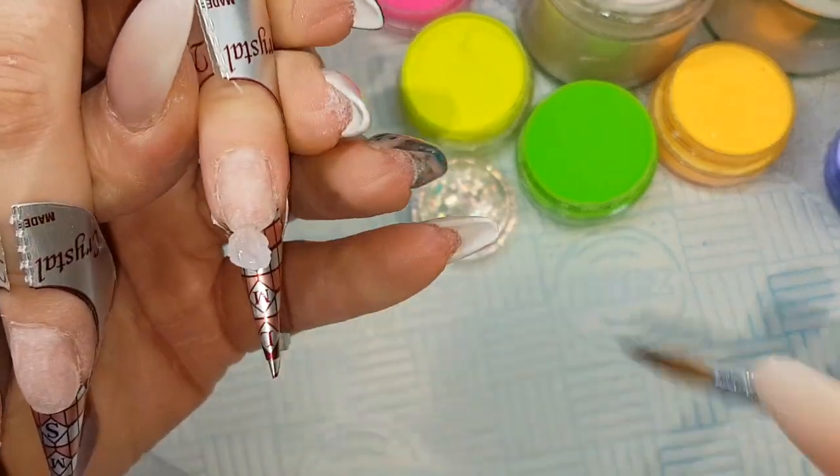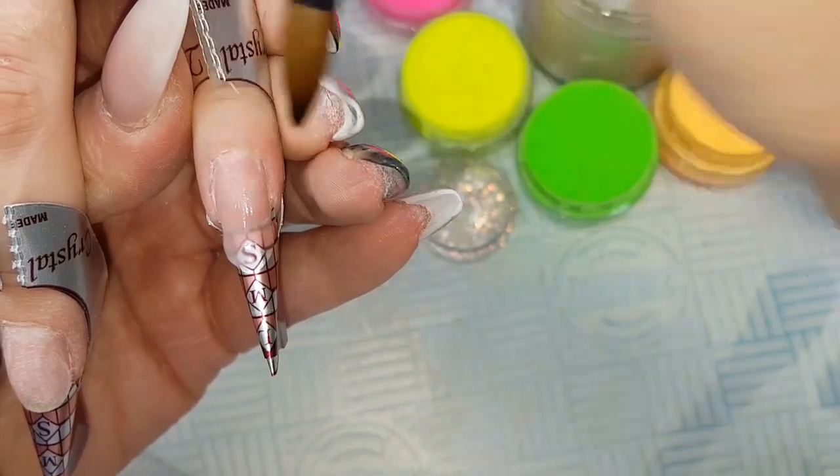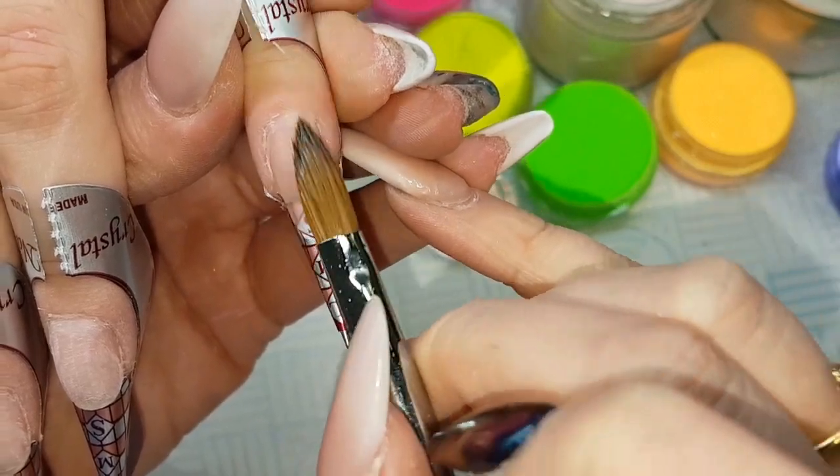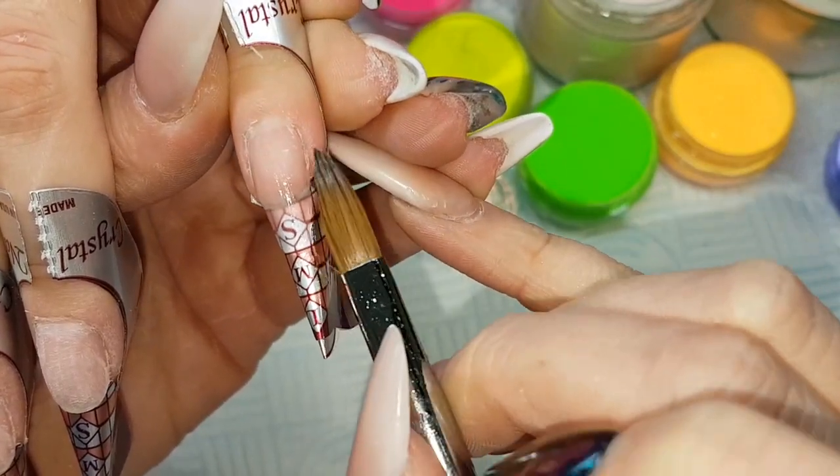So I've prepped and primed the nails, applied my forms, and I'm coming in first of all with crystal glass, placing a bead near the tip and just creating a rough idea of the shape of the nail that I want.